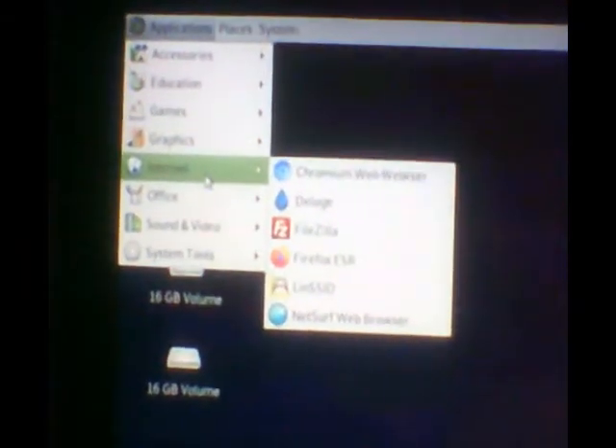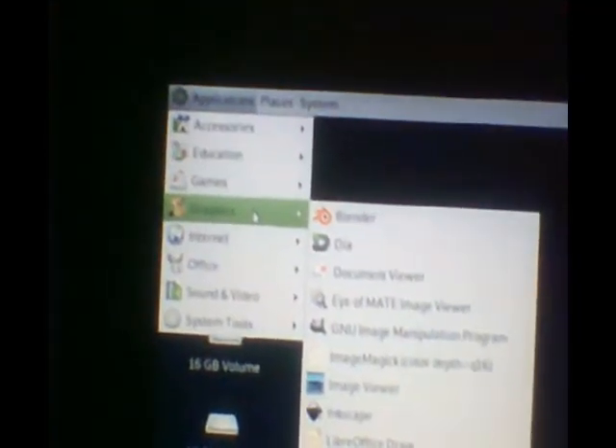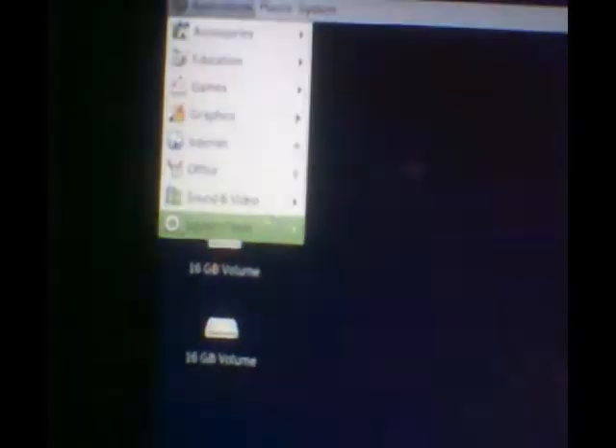I have the Chromium web browser and Firefox, which comes pre-installed if you download the LXDE version. As always with Debian, you can install many packages — many different web browsers: Firefox, Chromium, Midori. I also have GIMP installed, Inkscape, and OpenShot Video Editor.